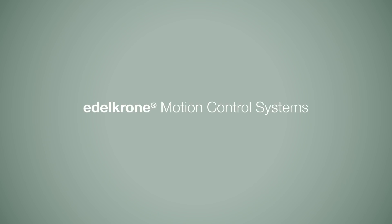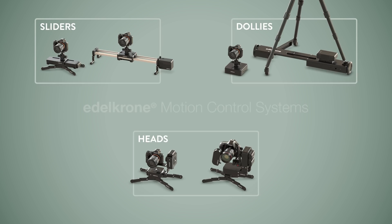Edelkrone motion control systems contain two sliders, two dollies, and two heads. To get amazingly smooth slide motions, you can use Slider 1 or Slider Plus.